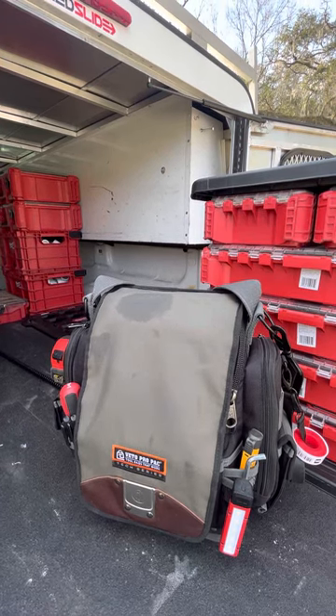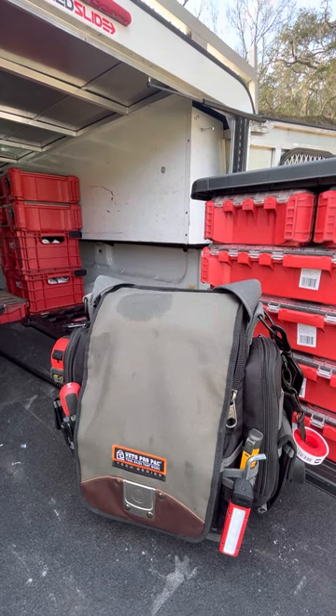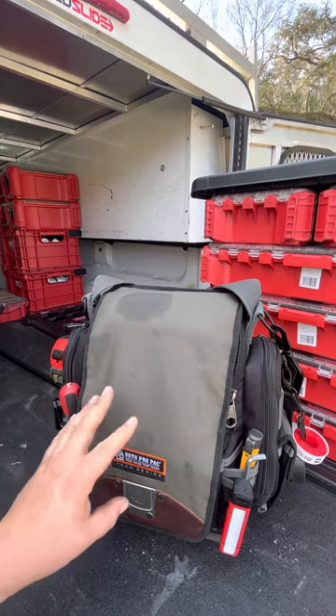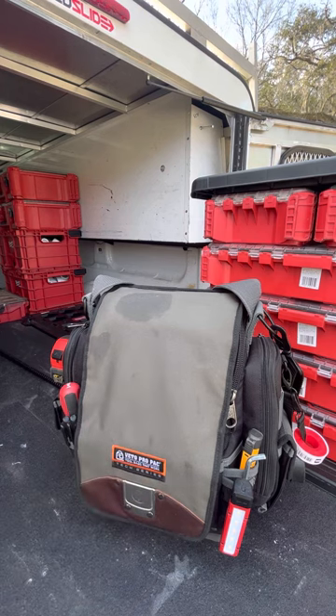All right guys, so here it is as promised — this is a plumber's go-to service bag. I've been plumbing for about five years now, and over the years this bag has changed to fit my needs. I do a lot of service calls — primarily service. I'll do a re-pipe here and there, maybe help with new construction every now and then, but 99% of the time I'm doing service calls. This bag was set up to help me complete every service call or at least diagnose any problem inside the house, so I can go out to the truck and get the tools I really need.